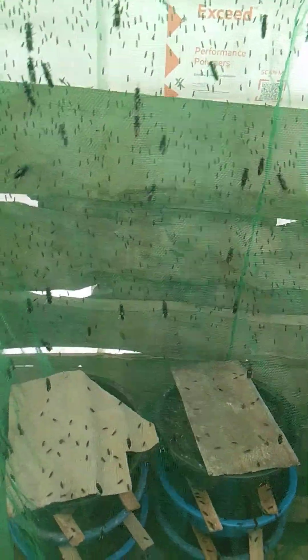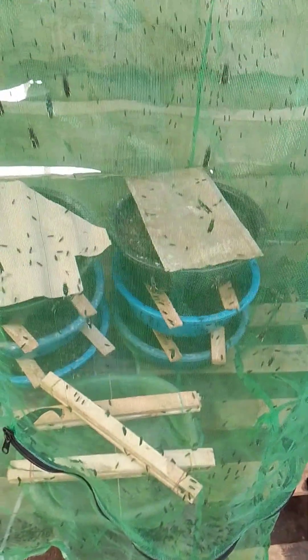Welcome back to the secrets and tips of breeding black soldier fly successfully. Today we'll be discussing the roofing of your insectarium.